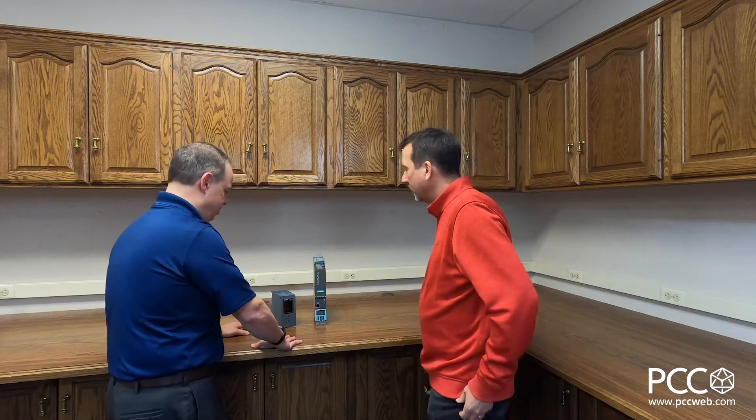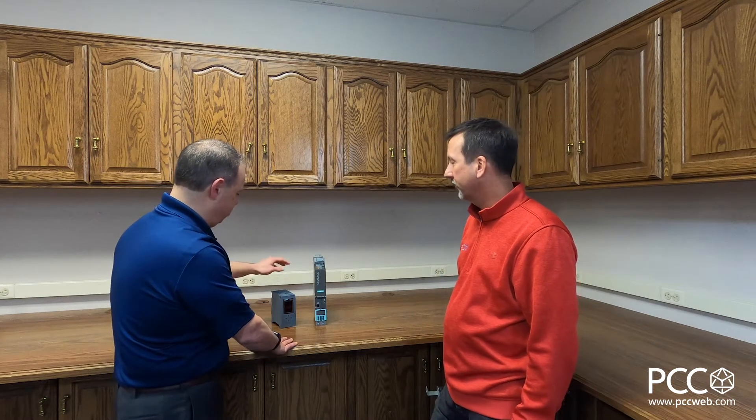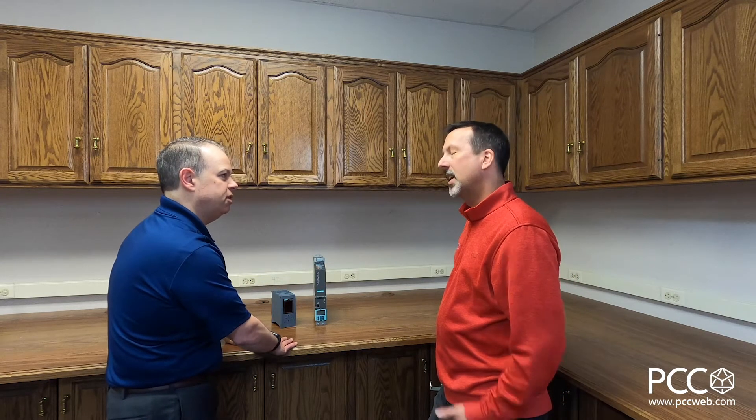Hey Rich. Hey John. What you got there? I'm getting ready to get my demo equipment together. I'm going to do a demonstration using the S7-1500 PLC and the S120 SIMATIC drives.